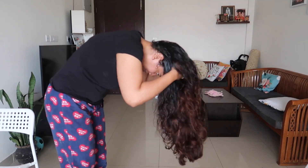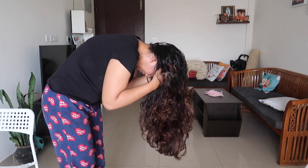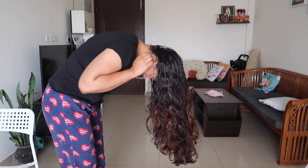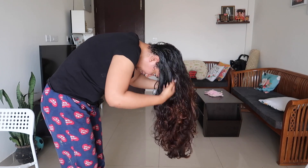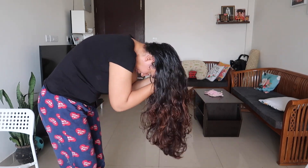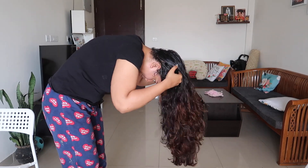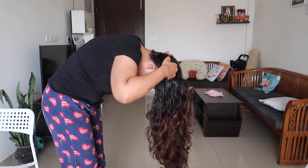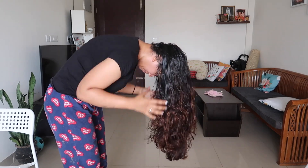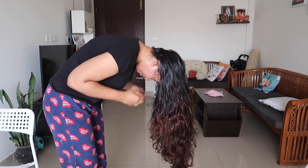This is the inversion method. This is our hair massage for growth and strength. This is our quick hair growth remedy. This inversion method takes 5 minutes and it is very effective. If you don't include it, you should try this inversion method. I will massage the scalp for 5 minutes.